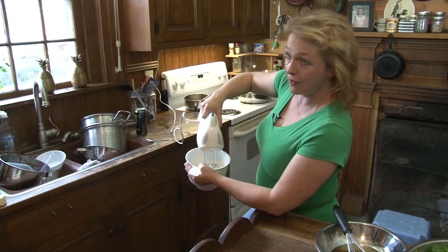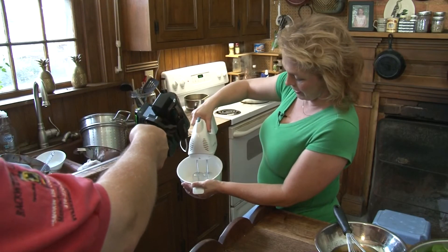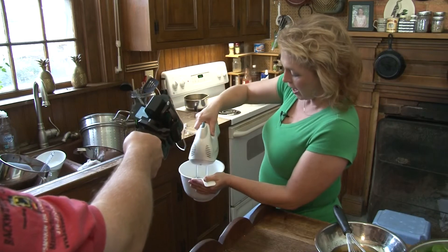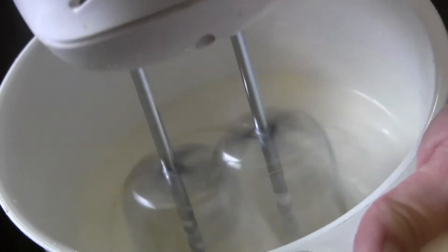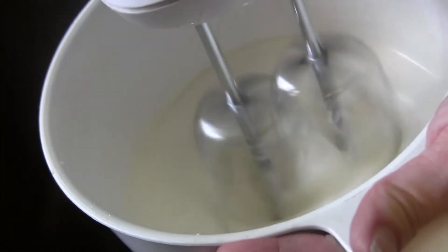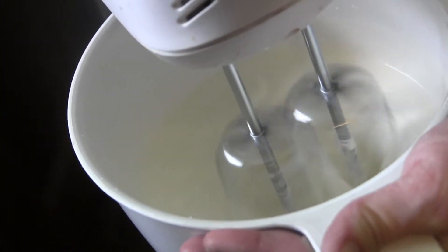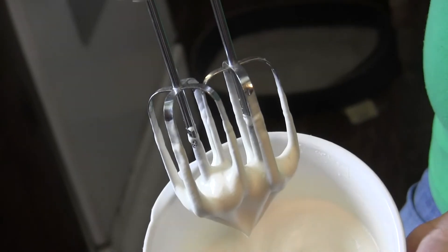If you go too far, you're going to have butter. Do you see it? Now you see how the beaters are starting to leave cracks? That means you're getting close. Oh, that's perfect — did you see how it holds its shape? It's almost like you're making a meringue.